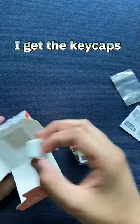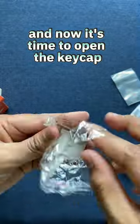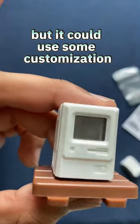As I open this box, I get the keycaps, and now it's time to open the keycap. It looks really cool, but it could use some customization.